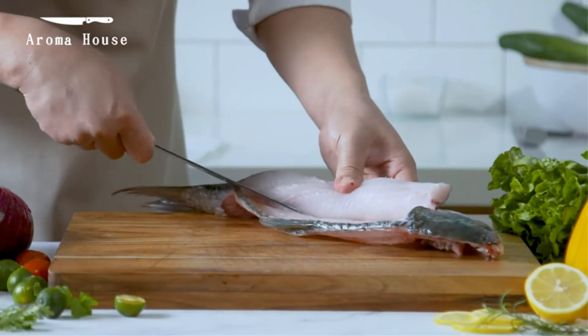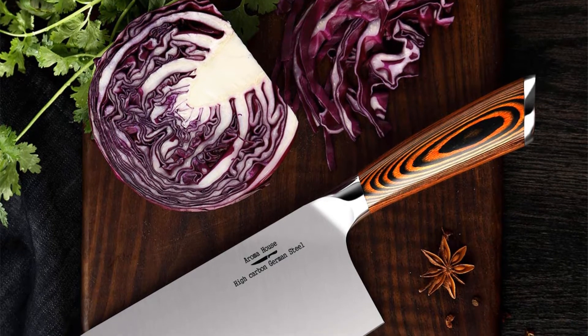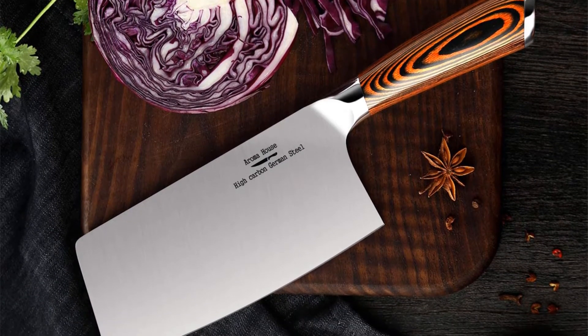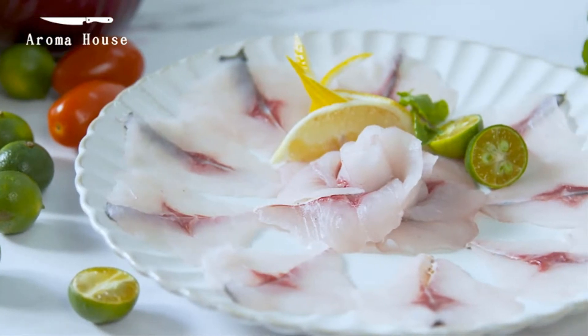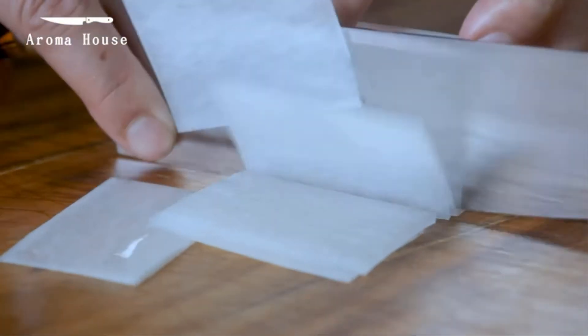The blade is manufactured using high-quality stainless steel, making it stain-resistant, rust-resistant, wear-resistant, and durable. This is a multifunctional meat cleaver that can handle bones — it appears best suited for light bones as well as many other types of materials. The handle is incredibly comfortable to grip, making your control of the meat cleaver outstanding.